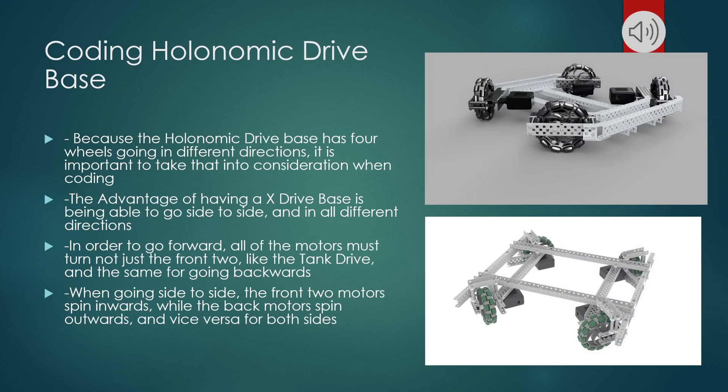Coding a holonomic drive base: because the holonomic drive base has four different wheels and they're all going in different directions, it's very important to take that into consideration when coding. All four wheels are at 45-degree angles. Like a tank drive, not only can this holonomic drive base go forward and backward, it can also go side to side. In order to code that, when going side to side, the front two motors will spin inwards and the back two motors will spin outwards, and vice versa for both sides.